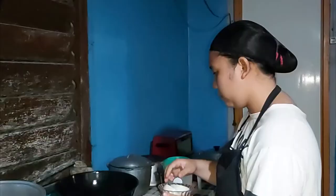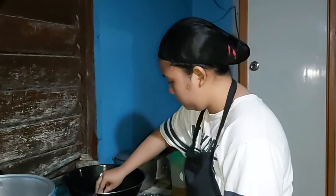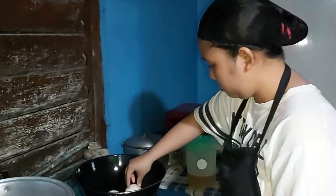Since all the ingredients are ready, let's now proceed to the cooking. In a hot pan, blacken the onion halves on the cut side to infuse the flavor, then set it aside.